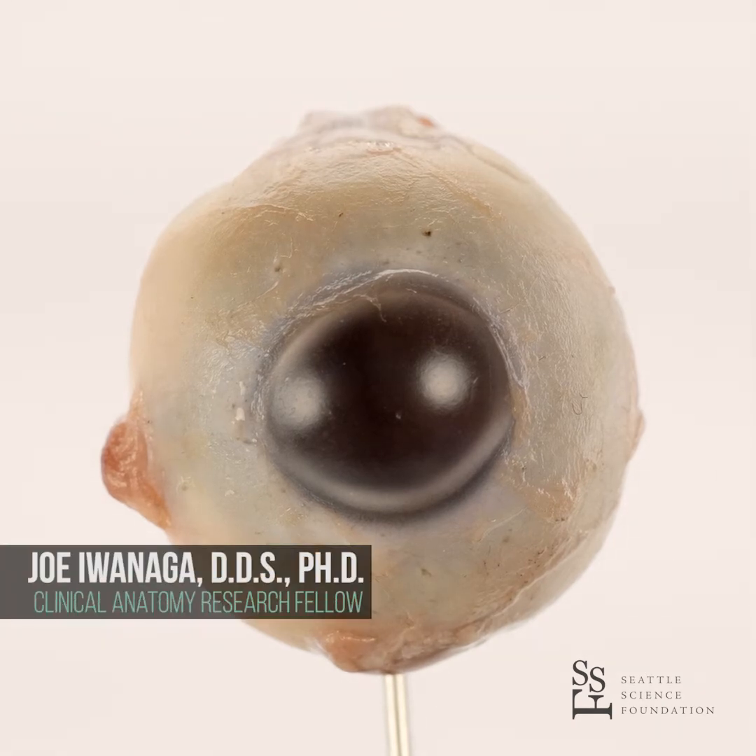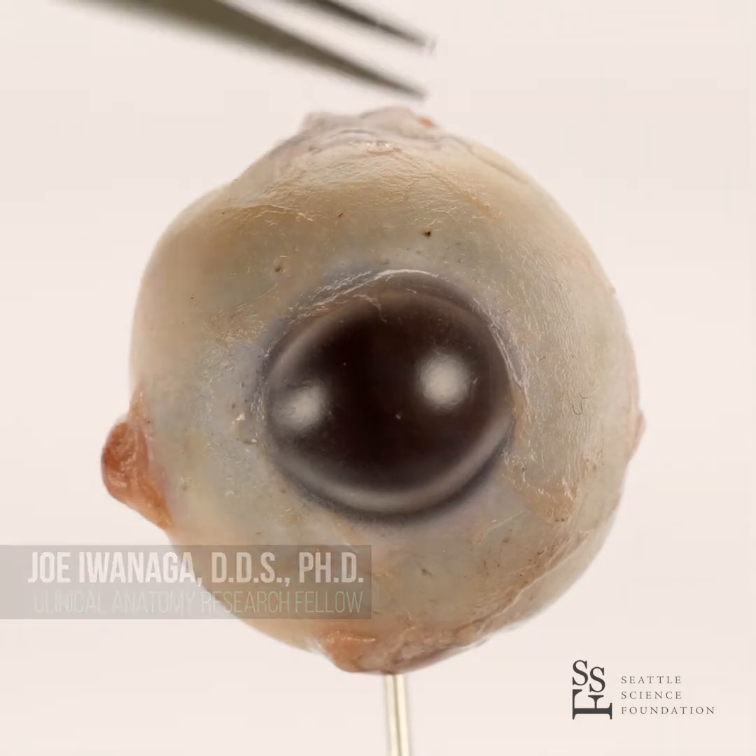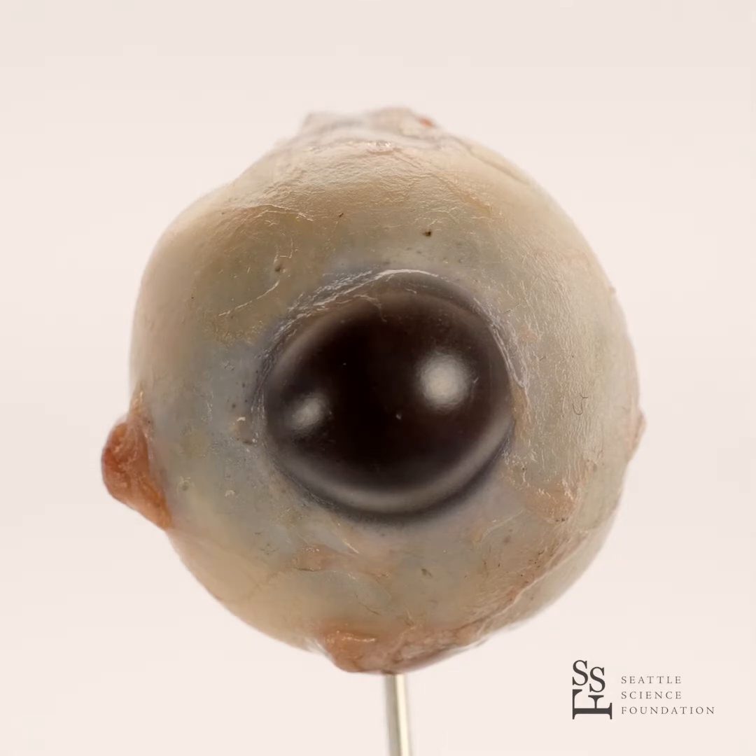This is a dissection of the human left eyeball. This is superior, medial, lateral, inferior.